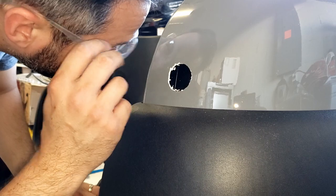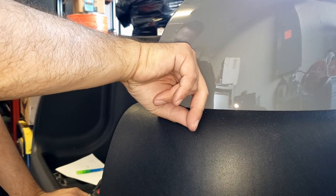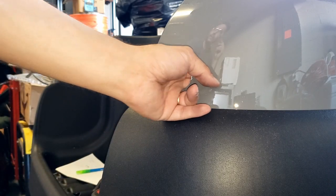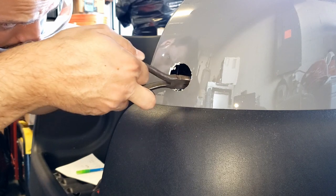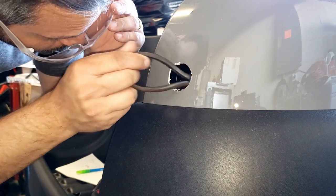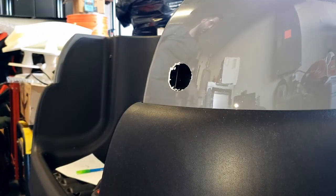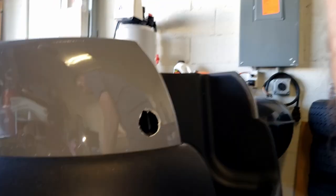So now we gotta find the wire in here. Let's see where this wire is at — yeah, that's all the way back there. Ideally you want to do something where you can just hook it in and pull it. I didn't do that. You could use a wire coat hanger or whatever to pull it — I didn't prepare for that.